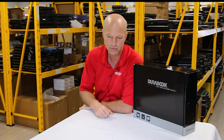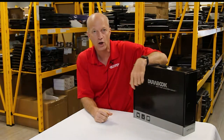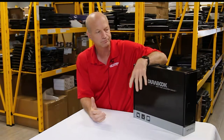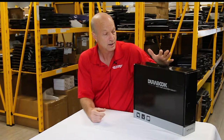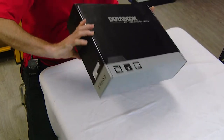Hey guys, this is Bob once again for a Rugged Rundown, and this week we have some special products sent to us from Durabook. Durabook was kind enough to let us review their Durabook S14i laptop — it's their semi-rugged unit. What I'm going to do today is unbox it so we can see what it looks like and make sure they sent us the right unit. They sent this for our review and I want to just go through it real quick with you.